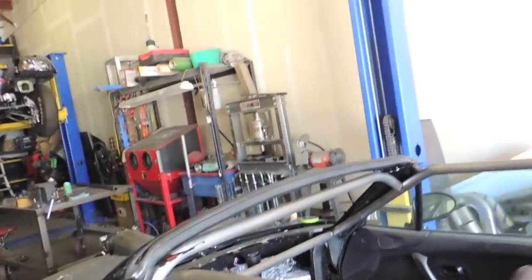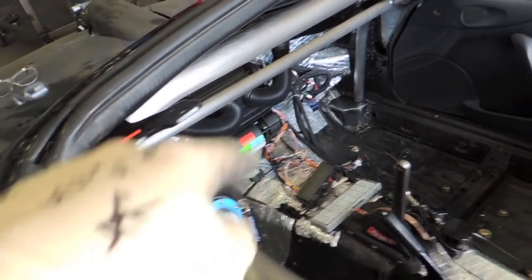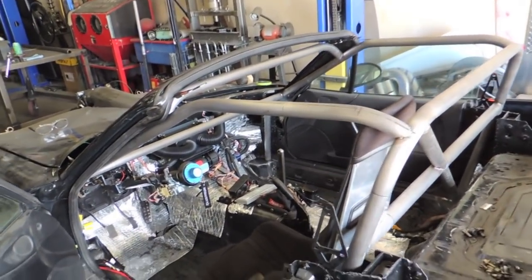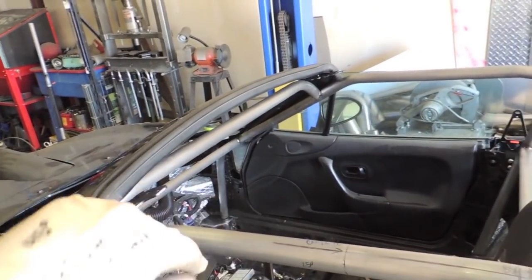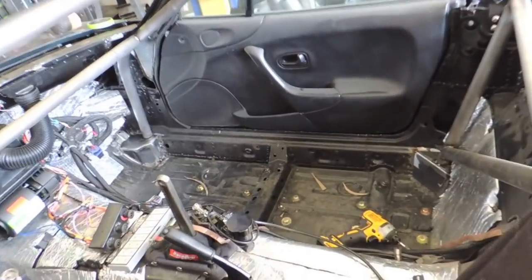Got a couple more bars fit — the upper windshield bar with a bend in it to give him more visibility while still leaving room for the hard top hardware. I'll probably throw an inch-and-a-quarter gusset across on both sides for aesthetics and structural reasons — if this thing gets hit there, those bends will just collapse without a gusset. Also got the dash bar fit, and off that I need to build a steering column mount and a mount for the ARC panel. Got one door bar fit — fits really nice and tight to the rocker — and I'm working on the one for the other side.